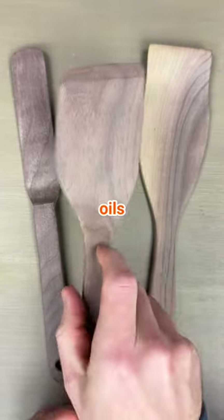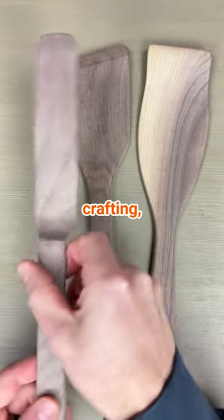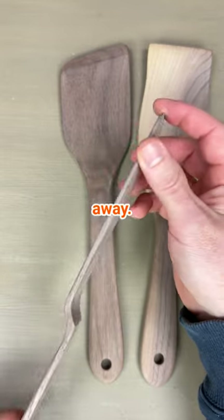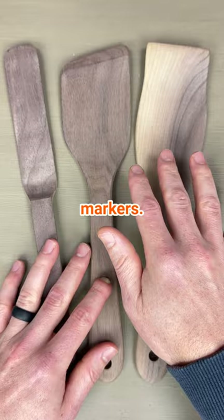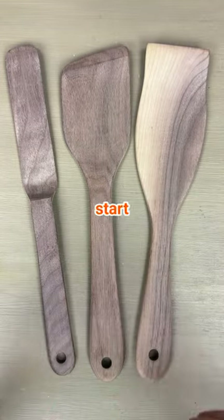We didn't use any finishes or oils that would prevent you from crafting, customizing, or using these in your kitchen right away. My favorite way to use these is to customize them with some of our scorch markers, apply some finishing oil, and start using them in the kitchen.